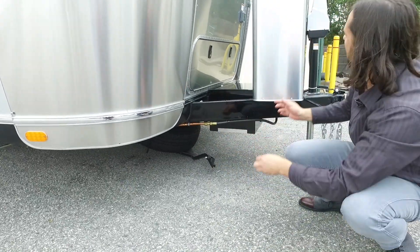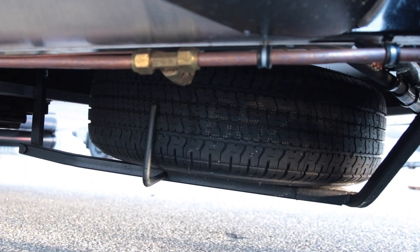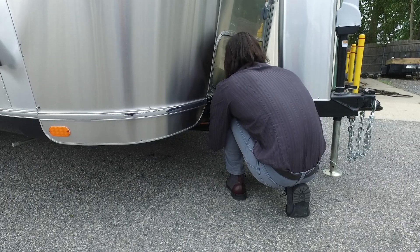If you want to get more access to it, you can just raise your electric hitch jack up high enough and the tire comes right out, just cradled right in there. To bring it back up, sometimes if you don't have it lined up right it won't go in, so you just wiggle it around until you get it where it needs to go.